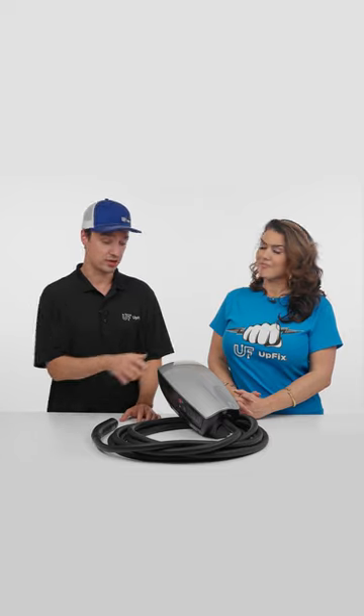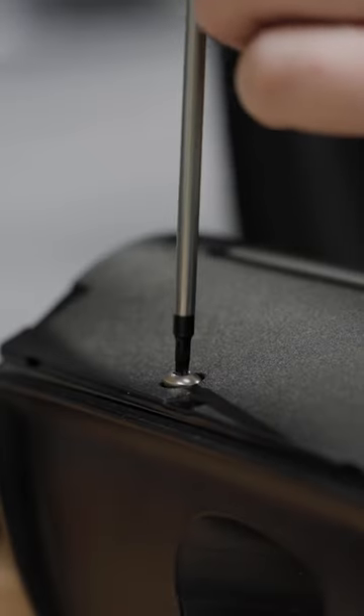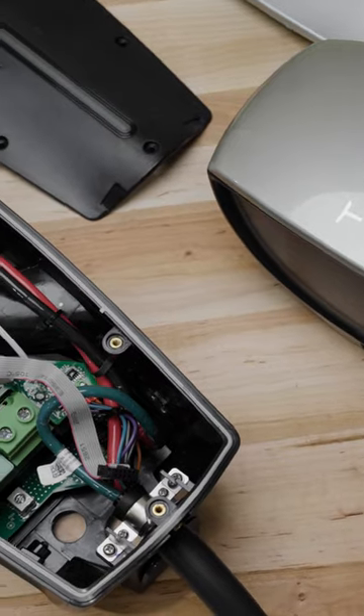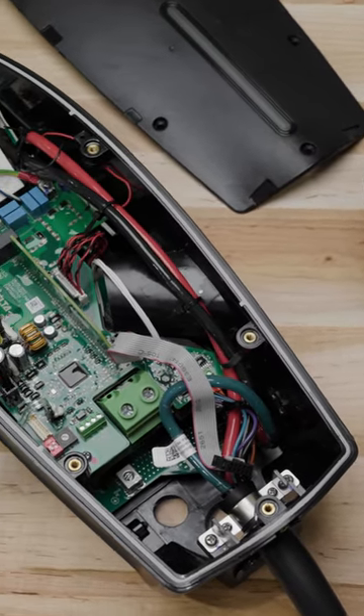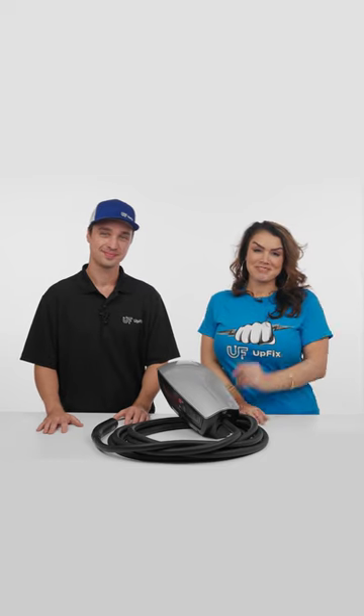So if you've already diagnosed the vehicle and you're having issues with it not charging, chances are there could be something wrong with this, because it has wiring inside as well, and it has to be done by a local electrician or professional that knows what they're doing to install it. But if you're having issues and something went bad inside, then we can definitely repair it and get you back to charging your Tesla — better for the environment.